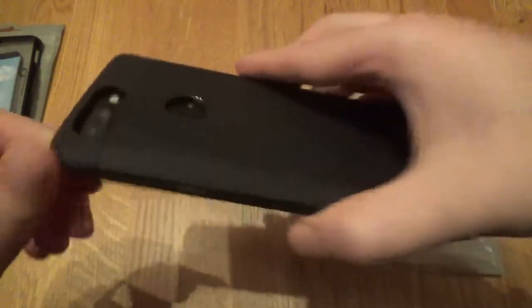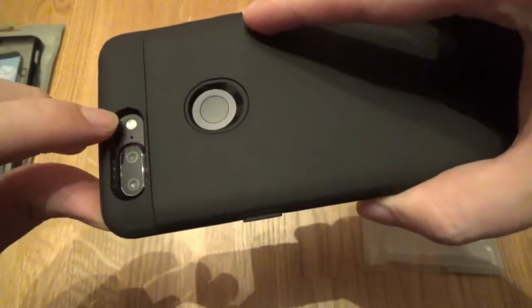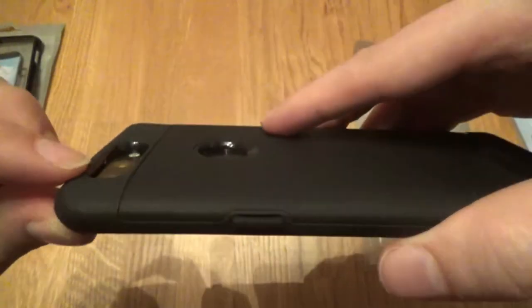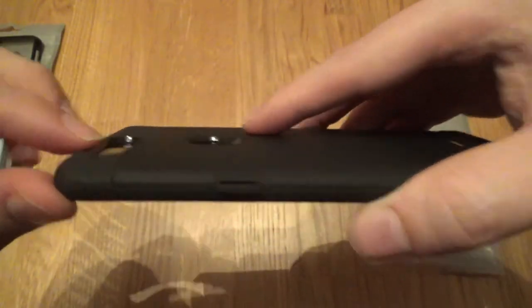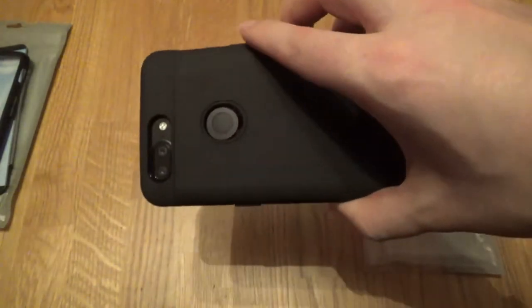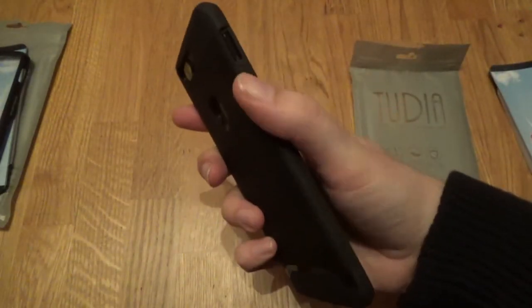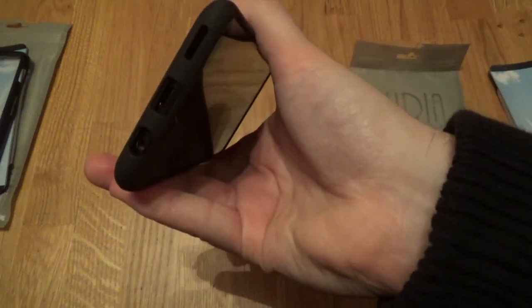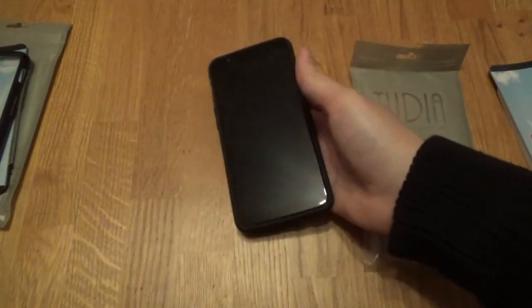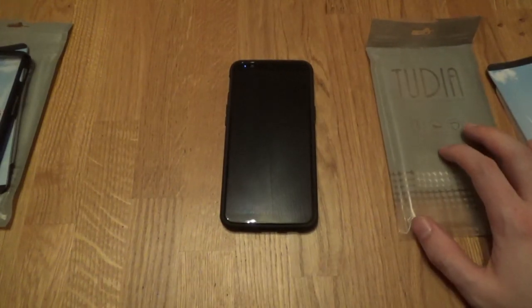It's just very tight to the camera, but if it's not affecting the camera that's not an issue. The LED and everything is completely free, and this one just provides a lot more protection compared to the Lucian. The fingerprint sensor is still easily accessible, buttons are all good, and ports are all good.